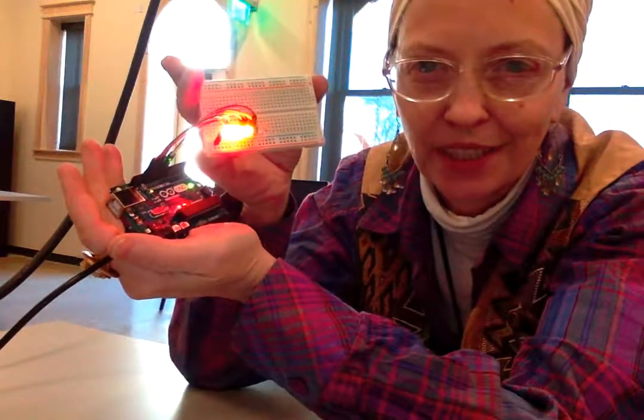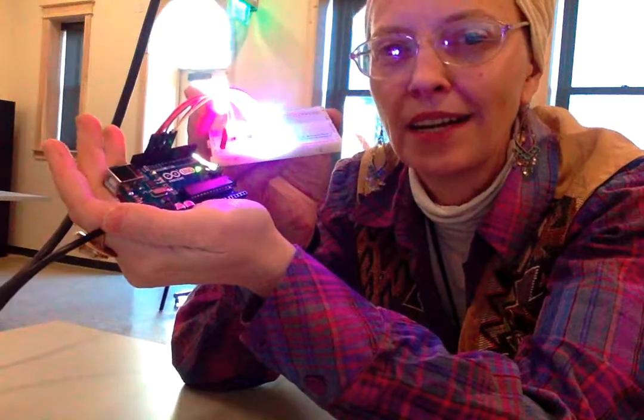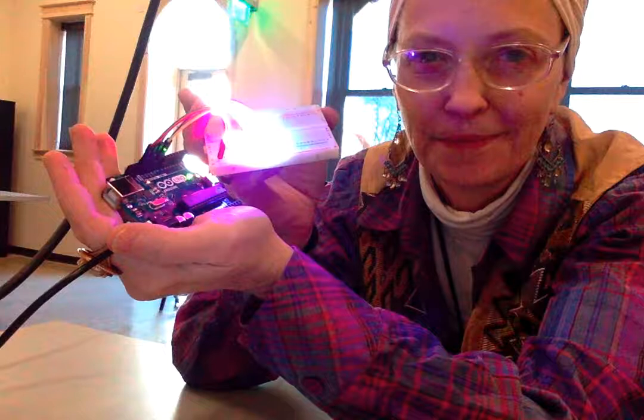I just wanted to show you what we're learning in school right now and I hope you're all doing well. I love you very much and I'll see you very soon. Bye!